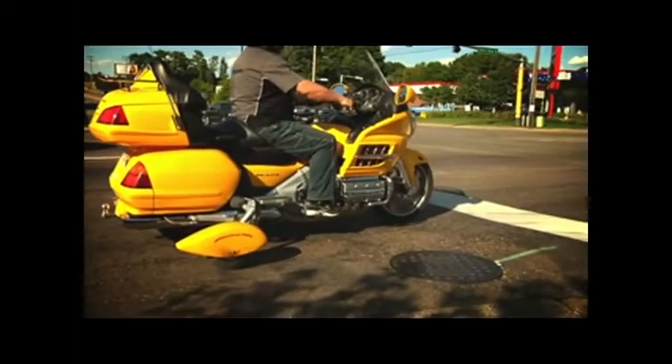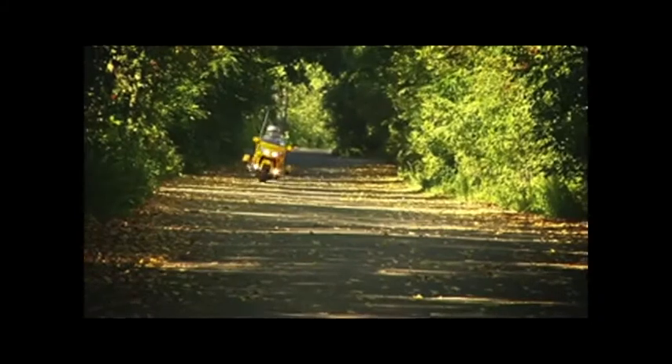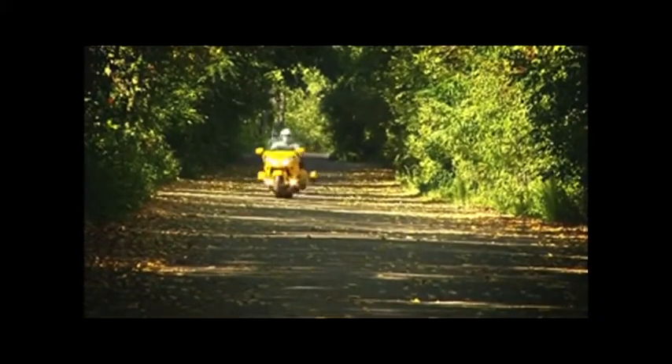Plus, an alarm sounds if you accidentally put the switch down while riding. The wheels will not lock at speeds over 18 miles per hour. Retract-A-Trike fits these Honda motorcycles.